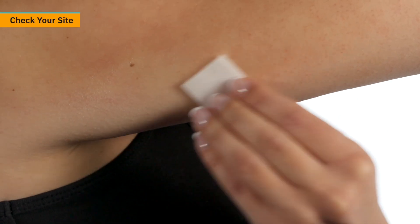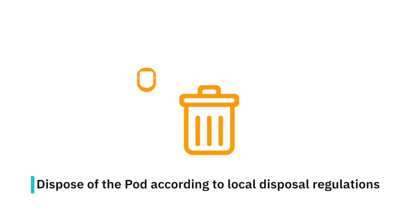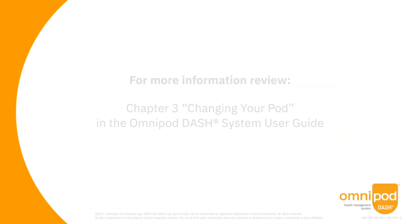Check the infusion site for signs of infection. Dispose of the pod according to local disposal regulations. The PDM is now ready to activate a new pod.